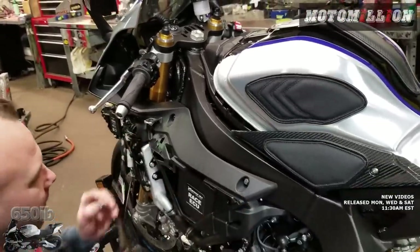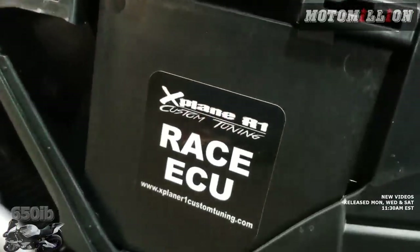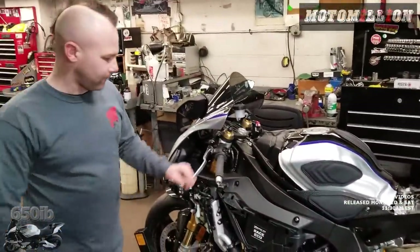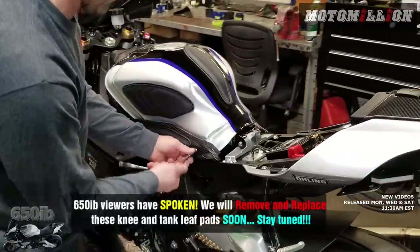This is the panel that you have to remove if you need to get to your ECU, and you can see it already has a sticker on it — it's officially a race ECU. Pull off our neat panels again.